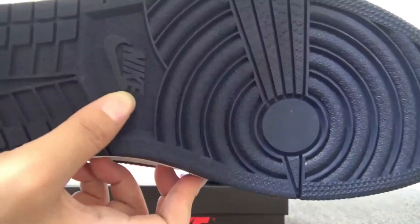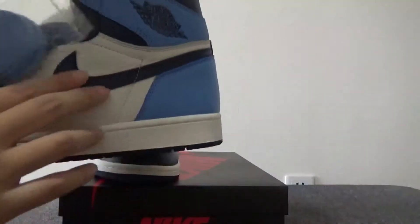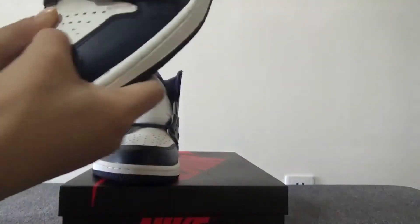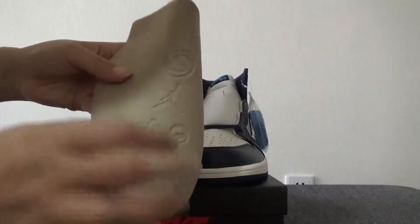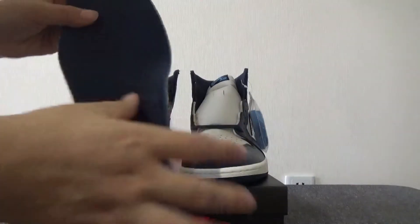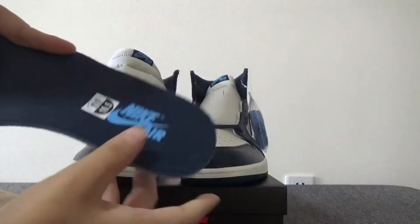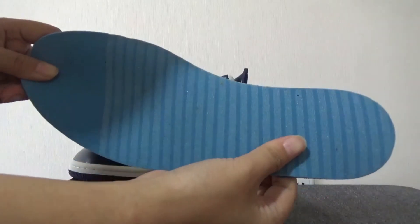The Nike branding. For this pair, you also have the extra lace in blue colorway. And check the size tag. Here is the shoe tray — it's high quality. And also you can check the insole in dark blue. Thank you.